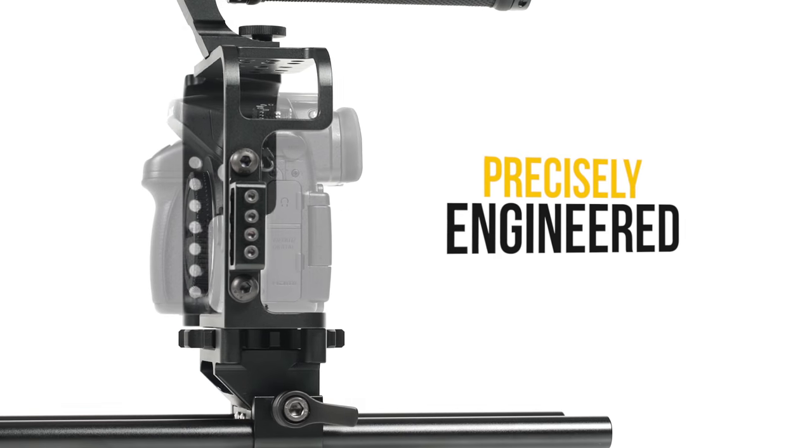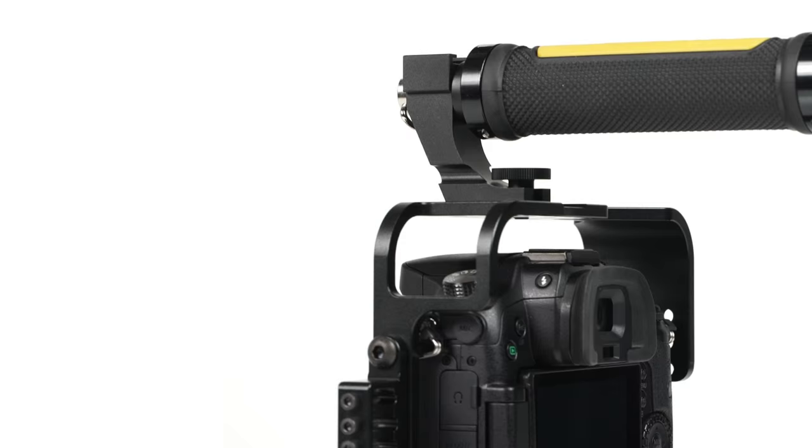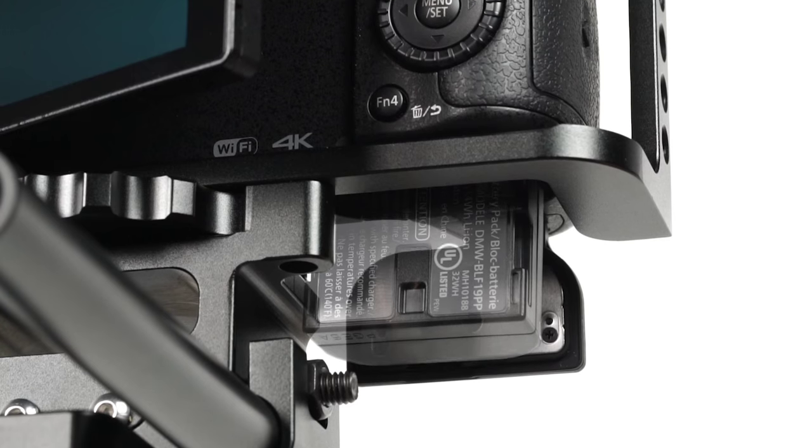Designed with the shooter in mind, every cage is engineered precisely to each camera system, allowing the shooter quick access to the onboard controls, card slots, and battery compartments.